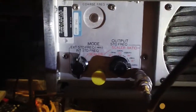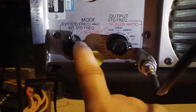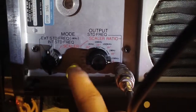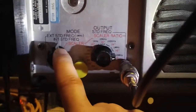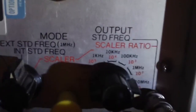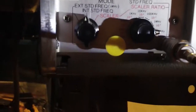I guess it's like a TCXO. Of course, it also has the ability to scale frequency in decade steps, and this is a scalar output which I'm not using right now. I have the switch set for the frequency standard output and the standard frequency at 10MHz. It's variable all the way down to 1Hz.